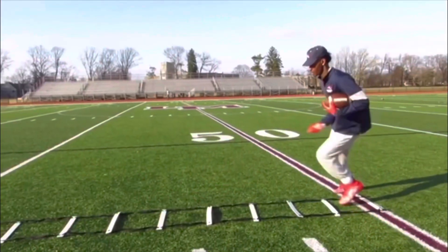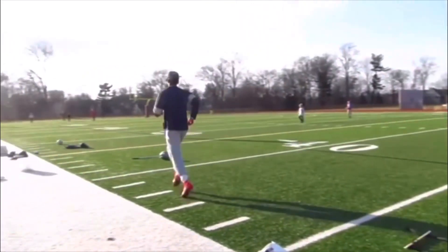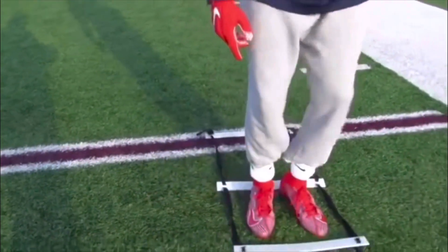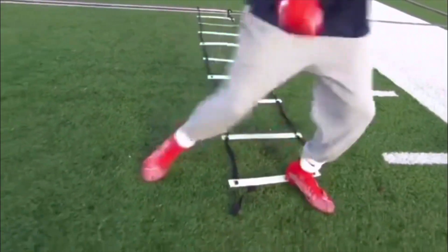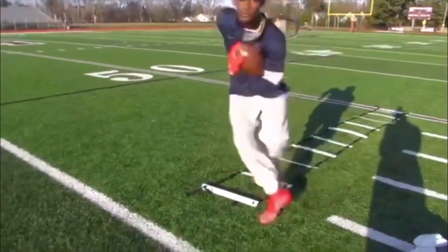The next drill we're going to talk about is the icky shuffle. Everybody knows this one, but there's a certain way you're supposed to do it. For beginners, I suggest you start with one foot inside the square and one foot outside. Bring the outside foot inside, then the inside foot outside, then bring that next foot up to the next square, and then bring that outside foot inside. Repeat this process until you get to the end of the ladder. Keep your eyes up even though it's a little more complex, because this will only make your footwork and hand-eye coordination way better.